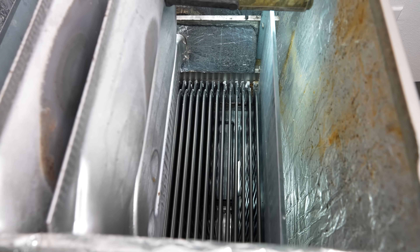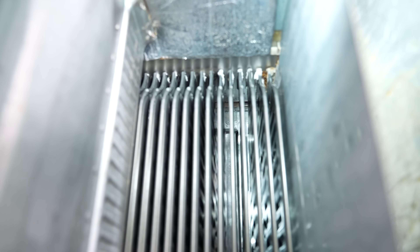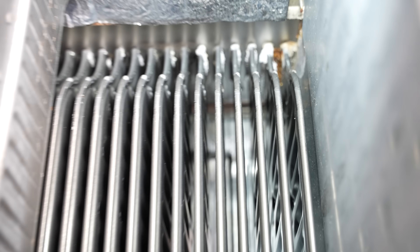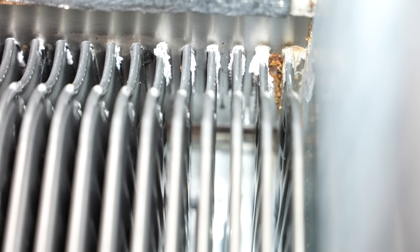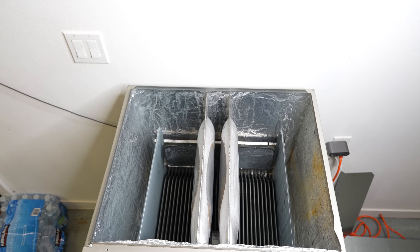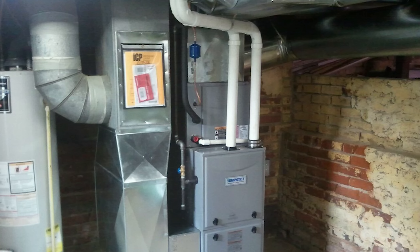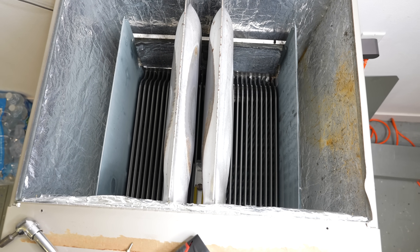If we look at the secondary heat exchanger on this side, things look a little bit worse. That corner right there where it's all rusted is probably a compromised secondary heat exchanger. But in a real-life scenario, there's probably going to be an evaporator coil and a plenum in the way, so you can't easily get to the heat exchangers and look at them like this.